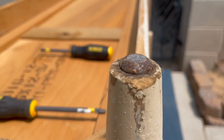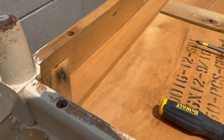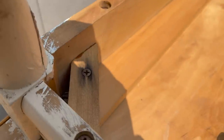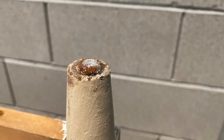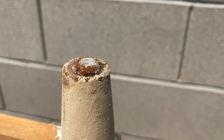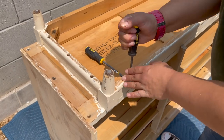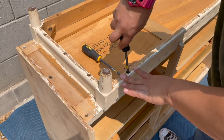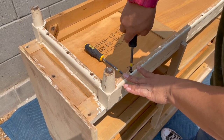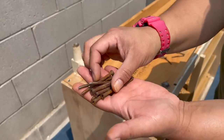Turning over the dresser, I want to show you the legs — they've been sitting in water and they are cracked and they are molded. Even though they're clean, they are not structurally sound. So I decided to just remove the legs. They sacrificed themselves to save the rest of this poor dresser.